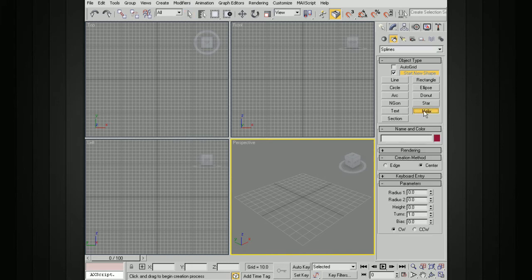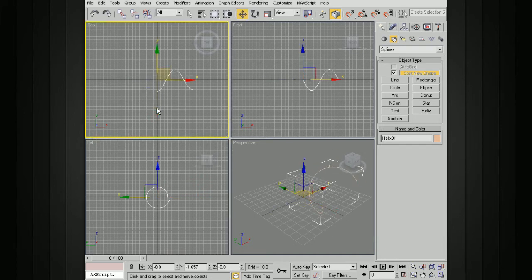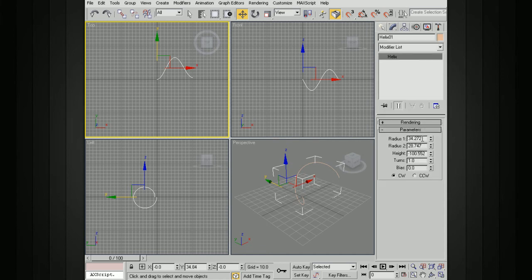Go ahead and click on the helix, and I'm going to draw it in the left view. I'm not going to be too worried about the actual creation parameters at this point — just drag it out, drag out some height, and a second radius. You can see in the top view where we've got this selected. Go ahead and put the base at the origin. Now we can go into our Modify panel and change some of these values — let's take our radius down quite a bit, maybe something like 10.